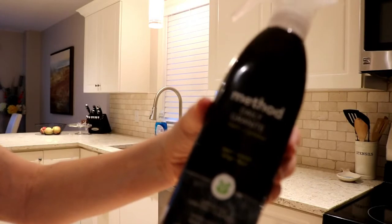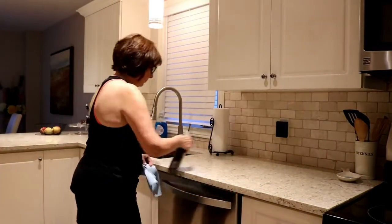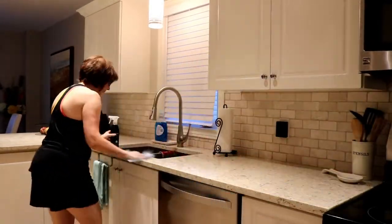And this is what I use to keep my counters clean - it's the Method granite cleaner. It smells wonderful and it does a really good job. You've probably seen this used by a lot of people on YouTube or Pinterest, but yeah, it's really, really good.